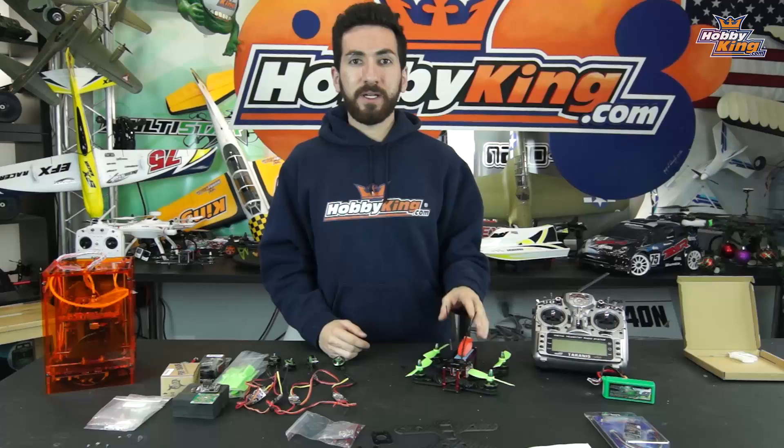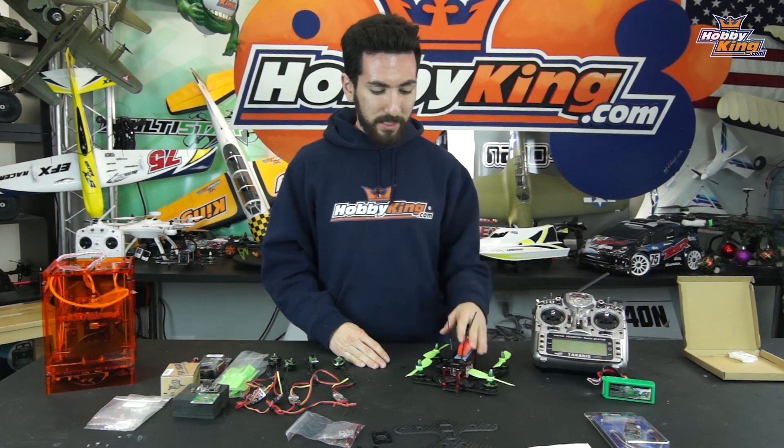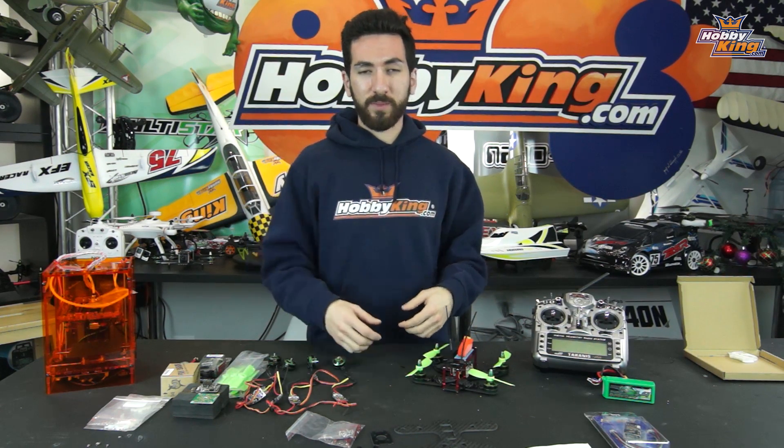That wraps it up for components. We're going to get started on the build. I'm not going to go step by step with everything, but if I come to an important section that I think you should know about to set this frame up nicely, we're going to stop, get some cameras on it, and I'll show you how it's going.